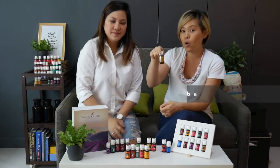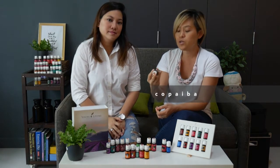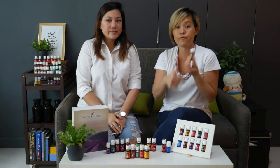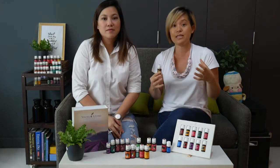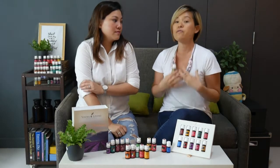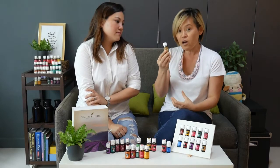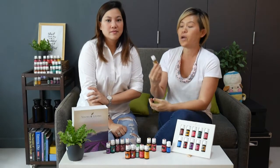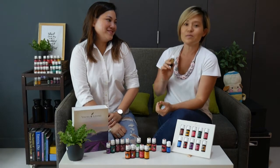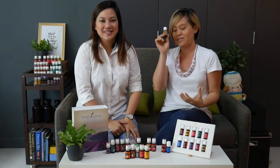Next we have Copaiba. This is an oil from South America. It's a great single oil that we call a magnifier — whenever you use any oils before Copaiba, it has the ability to amplify the effect of that oil. So if you were using peppermint and then add Copaiba after, it amplifies all the wonderful benefits of peppermint into your body. By itself, it's also a great oil that supports the body's normal response to irritation.